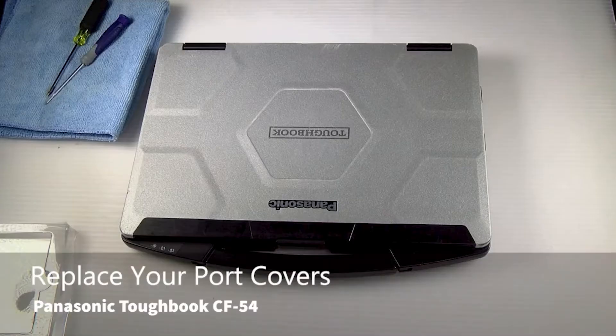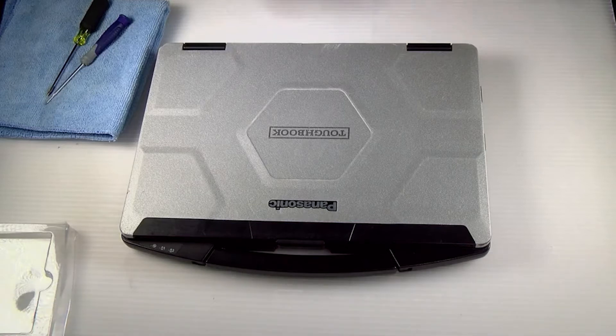Hi, this is David from Bob Johnson's Computer Stuff. Today I'll be showing you how to replace the port covers on a Panasonic Toughbook CF-54.